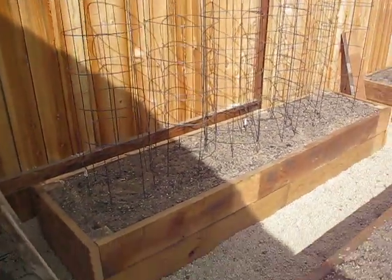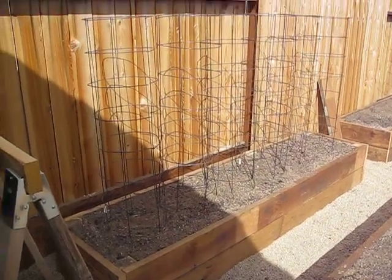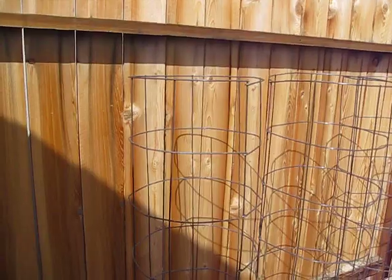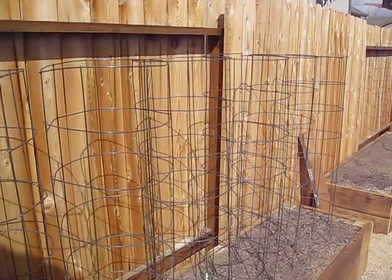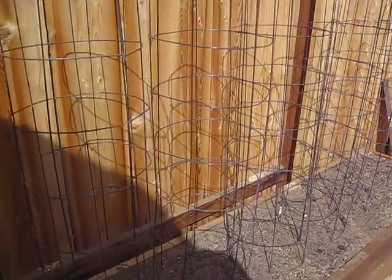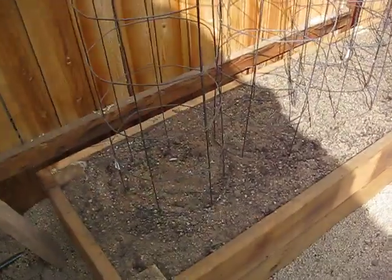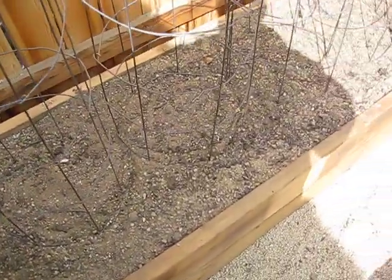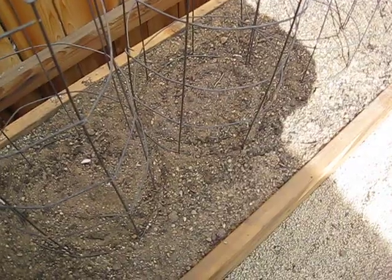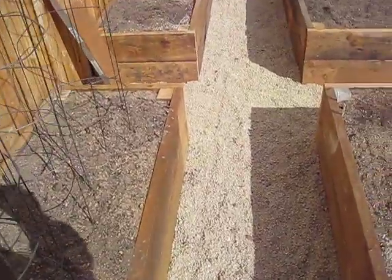This bed right here is a 2x8 bed and I intend to grow tomatoes in it this year. These cages are made out of concrete reinforcing mesh — one sheet cut in half and then bent to be round. The mix in all the boxes is triple mix: topsoil, compost, and potash — fly ash was what it said. It's a work in progress; that's what we're starting with.